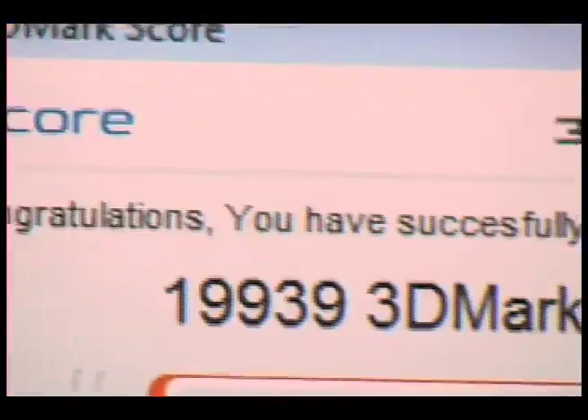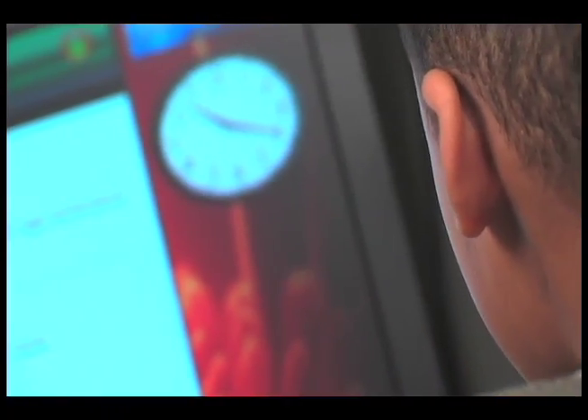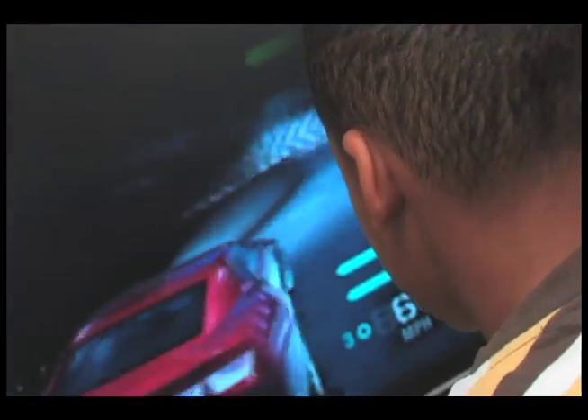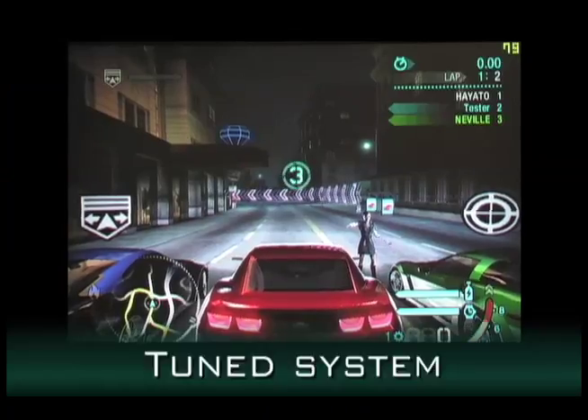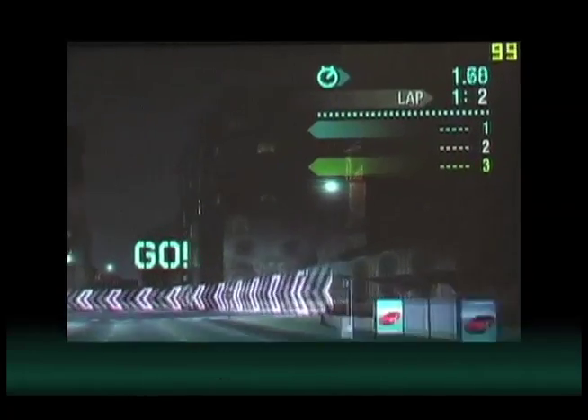The next step is to run 3DMark again and determine the performance level change. Nate likes to play racing games and now he is enjoying even better gaming performance after tuning his system with AMD Overdrive. This is a perfect example of how AMD Overdrive works for different users.